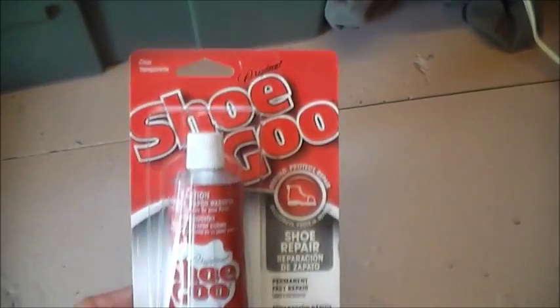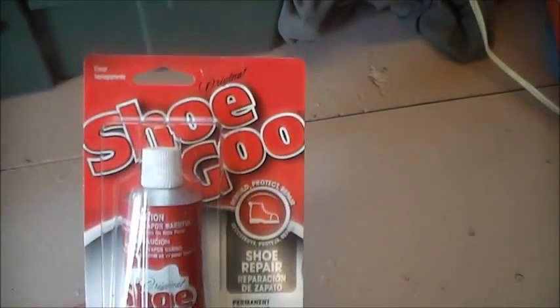The only thing I can do to correct it is just stretching, and I've been getting better at it. Anyways, here's my pack of shoe goo — it's clear, and it's supposed to be good stuff. We'll see how it works out.